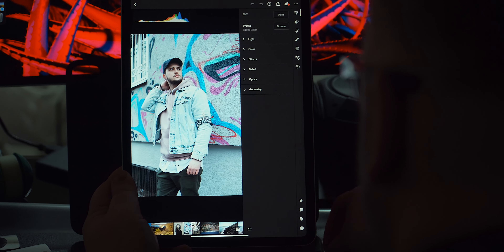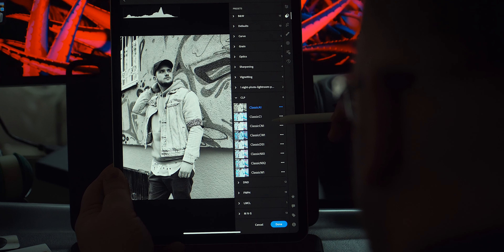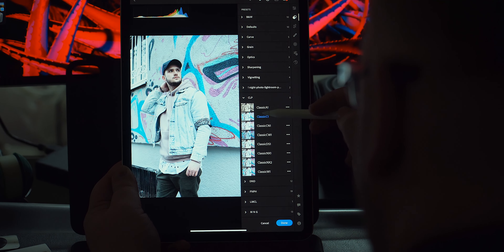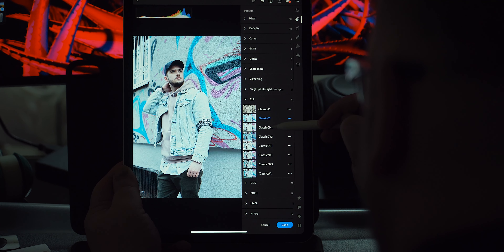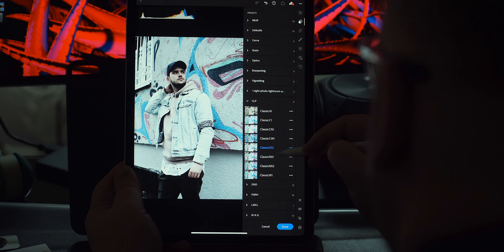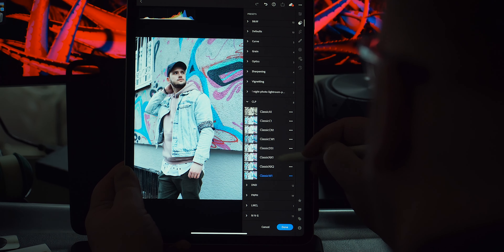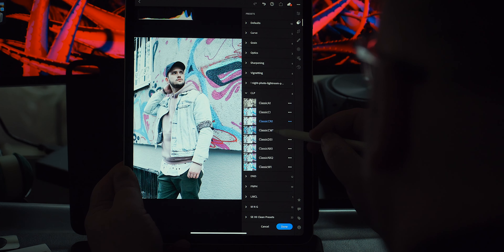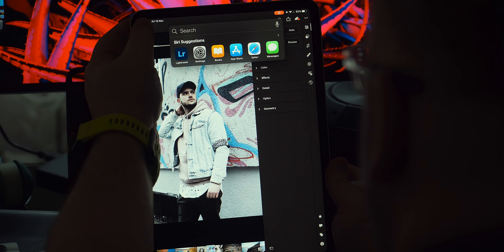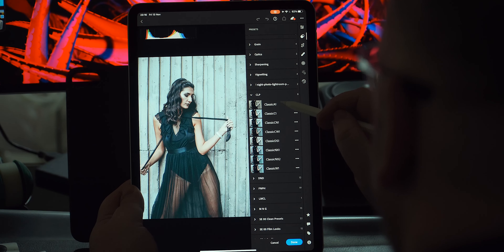For beginners, that means your highlights should not be clipped and your shadows and blacks should not be crushed. A good non-pro starting point is the Auto button found in Lightroom CC on mobile, desktop, and tablets. You can activate the histogram here if you haven't already — the Auto button usually gives a more balanced, composed exposure, and looking at the histogram lets you easily spot the changes being made to your photo.